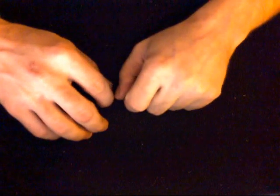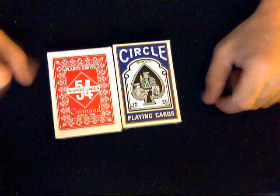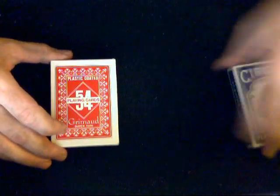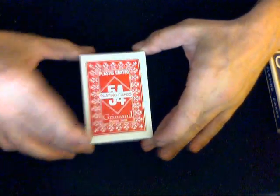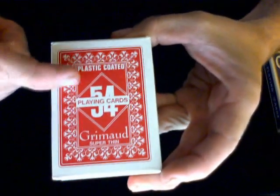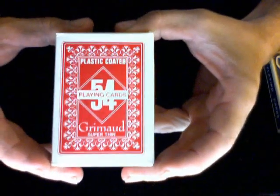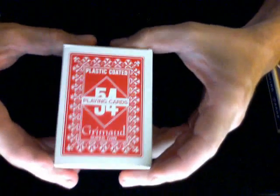Hey everyone, it's thejose32 back again. It's time for another deck review — I'm going to try to do two at once. These are from Grimaud, a French playing card company. First I'll look at this red one. The French says 'plastic coated' on top. Getting up a little closer, it says '54 playing cards' in the middle and 'Grimaud' and 'super thin' — not really sure what that means, I can't find anything super thin about them.